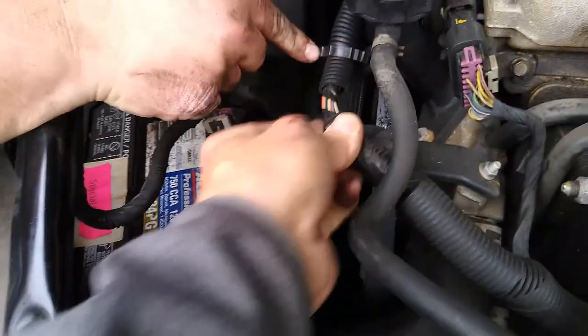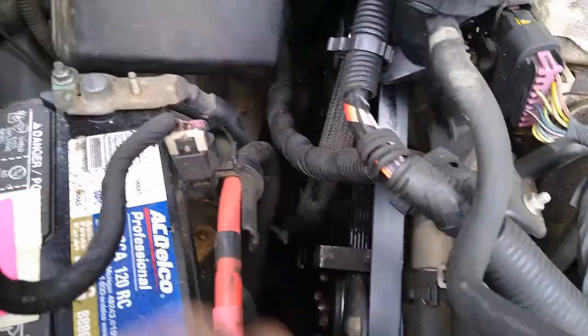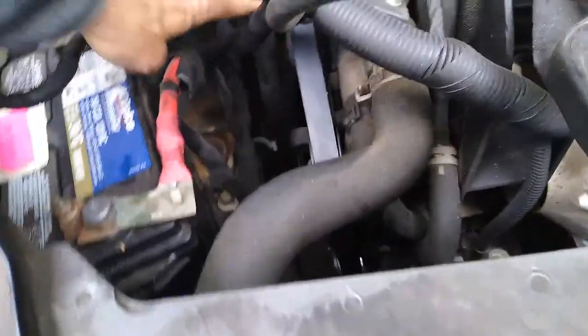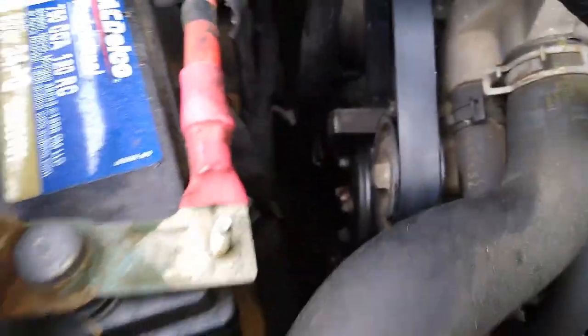We'll do some cosmetic work there too. Pop that back off — there we go. I'm missing one here. There it is — this ain't touching the belt. Look at that: nothing's touching belts, nothing's touching the fan.